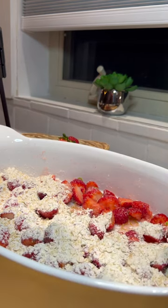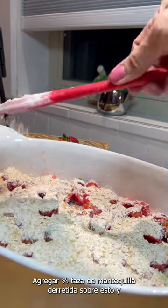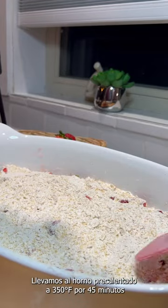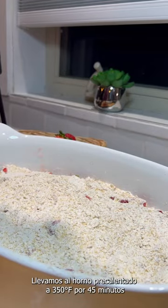We spread the crumble mixture over the strawberries and try to make it even, so it's all covered. Now we put it into a heated oven at 350 degrees.